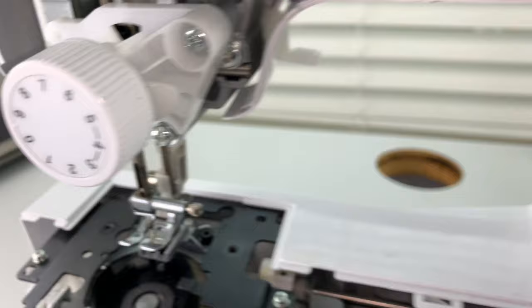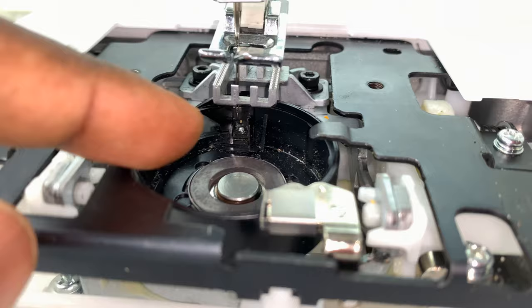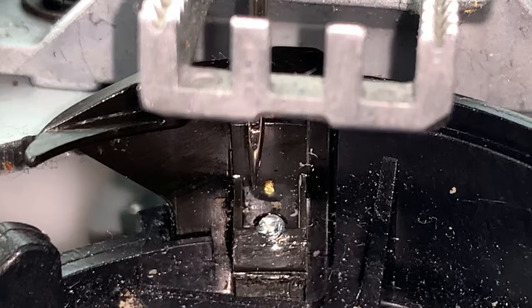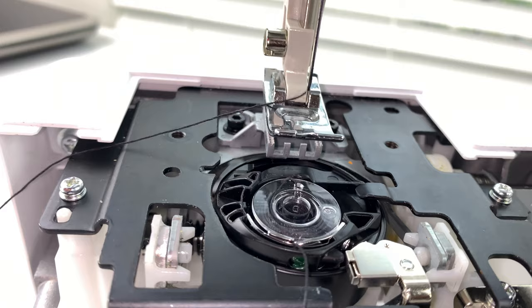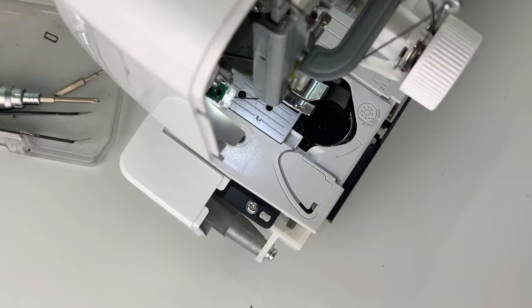The reason you want to do this is so you can manually spin your bobbin case, aligning it with the top needle. As the top needle is going up, you want it to be closer to the silver piece right there — almost aligned perfectly. This is what needs to be done in order for the top needle to pick up the lower thread.